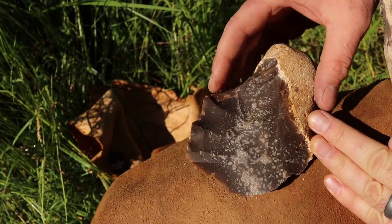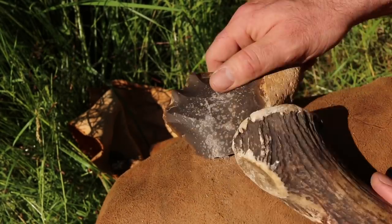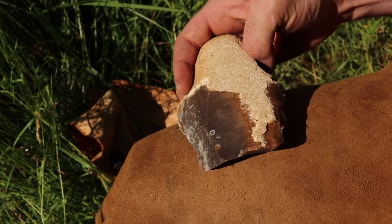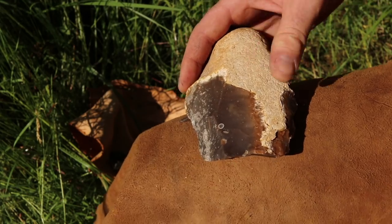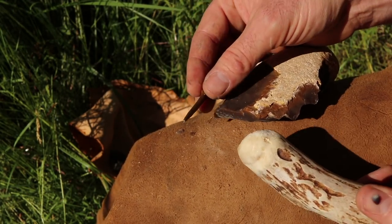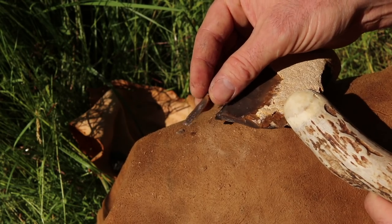I'm starting to get a flaking pattern. As the blade gets thinner I switch to a smaller antler billet — this should work nicely. This one allows you to remove more precise flakes. This is a nice micro blade. Very sharp.